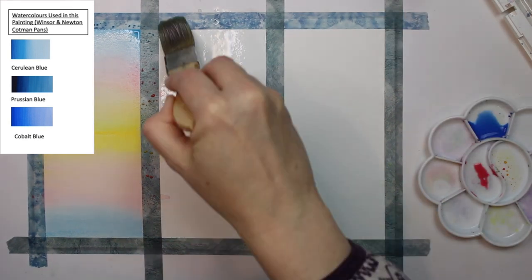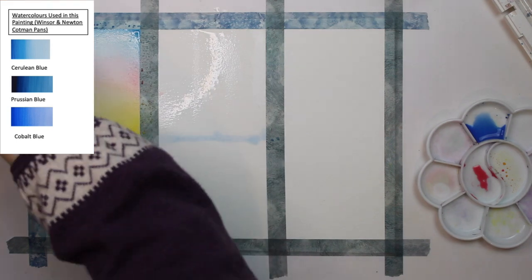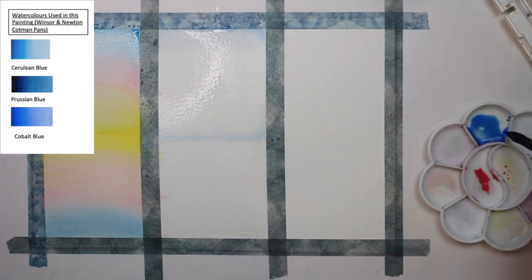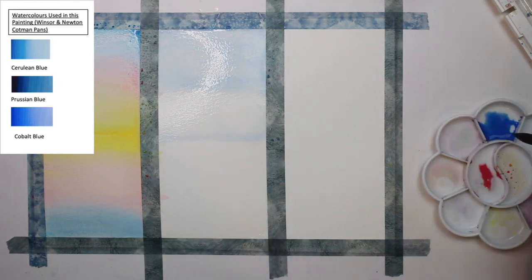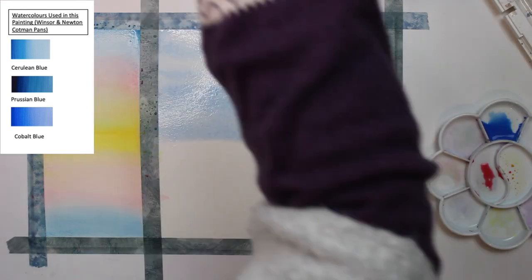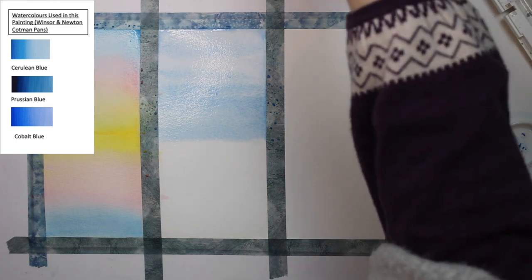I'm now moving on to the ocean scene, which uses just three different shades of blue — I wanted to keep it quite simple. I'm going to put a wash of clean water onto the page and then add a mixture of cerulean blue and cobalt blue. I should mention I'm using 350gsm Arches watercolor paper, cold pressed. I would suggest — especially if you're starting out — that you use watercolor paper of at least 300gsm, as it will absorb the water well for the wet-on-wet technique we're using here.